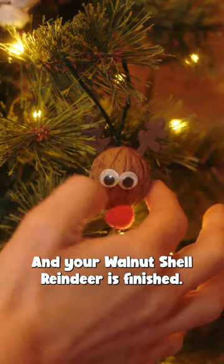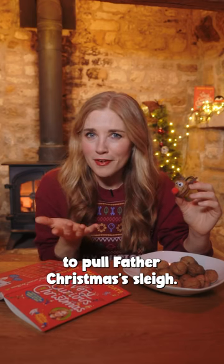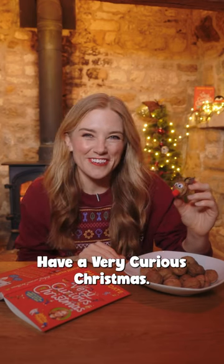And your walnut shell reindeer is finished! Perhaps you could make eight more and you'd have enough to pull Father Christmas's sleigh. Have a very curious Christmas.